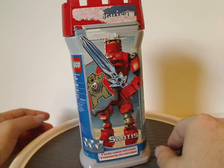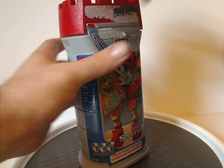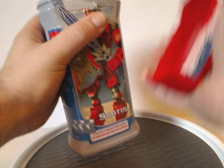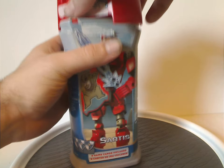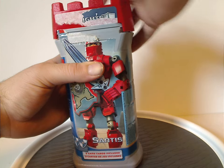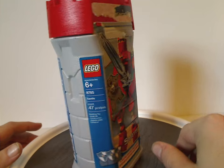Similar to most Bionicle canisters, the lid can either pop off or you can twist it on — either way works. Quite nice how that is.